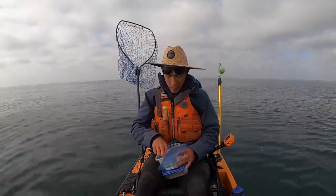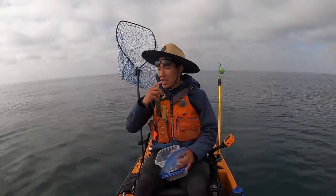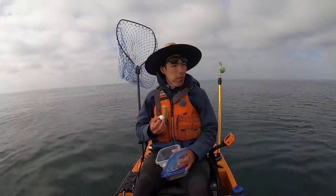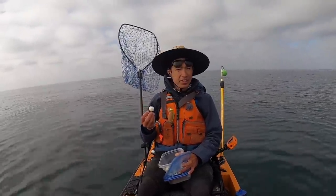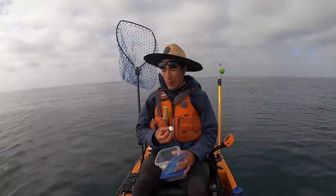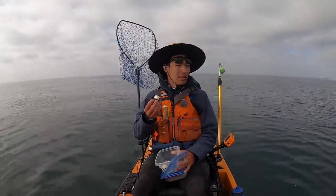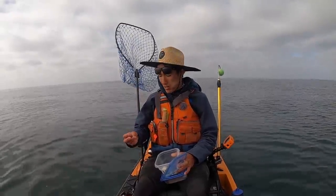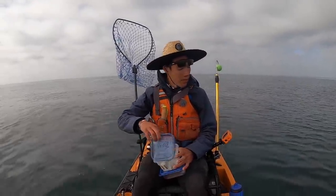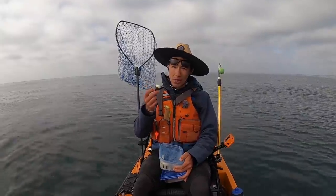One thing I find way more important these days — I used to not really care that much, but bringing a lunch is super helpful if you want to stay out here all day and have energy. Especially when you're on the pedal kayaks like the Hobies, you've got to have energy. For these long grind-em-out trips, like salmon trolling or halibut drifting, it's just super important to have some food with you. Some protein and water of course. Stay hydrated. It's worth it, trust me.